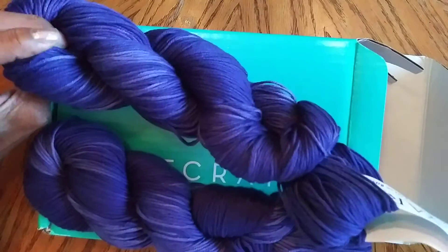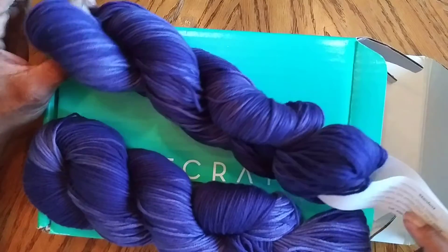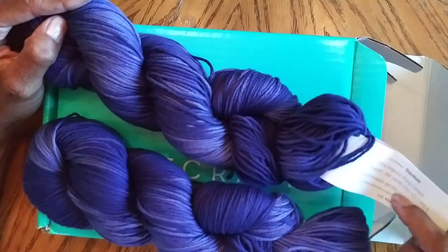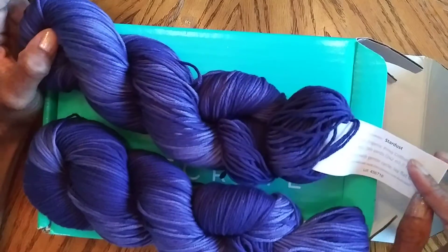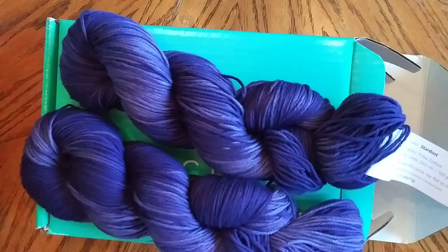One of these hanks is probably $20 by itself or close to it — I wouldn't be surprised, sometimes they're more than that. Some of the really good hanks will be anywhere between $12 to $30 or $40, depending on the type of yarn and quality — hand spun, hand dyed, the whole gamut.